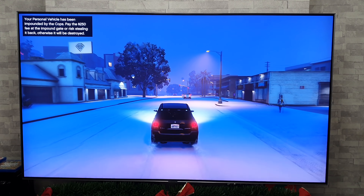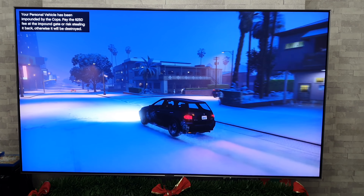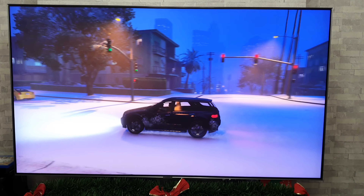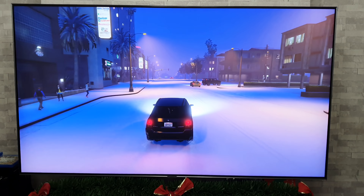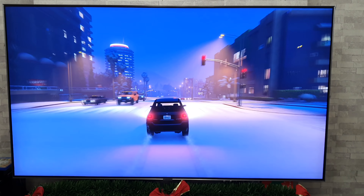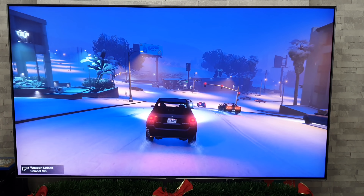We are off with GTA 5 and again I've got to say it's looking really nice and really snowy as well. Looking at this game so far — I shouldn't really be comparing it to the OLED but I'm going to anyway, because I know a lot of people watching this channel have OLEDs or are looking at buying an OLED.